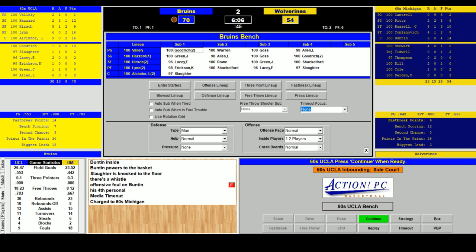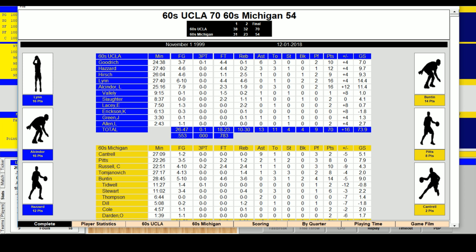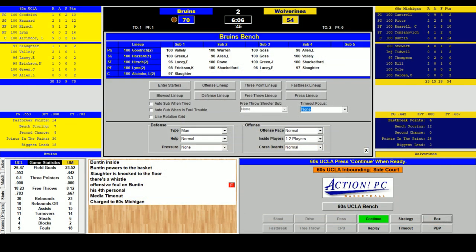UCLA brings starters back in — all five ready to go. 70-54, 6:06 to go. In the second half, UCLA has outscored Michigan 32-23. The player of the game is going to be Mike Lynn: six rebounds, four offensive, four-for-four from the line, and a 14.4 game score. Michigan has tried hard — it's not from a lack of effort. UCLA is just that good. Hirsch inbounds for UCLA — they pass it, not in a hurry. Lynn shoots from outside — Alcindor rebounds, that's a double-double, but he loses it out of bounds.